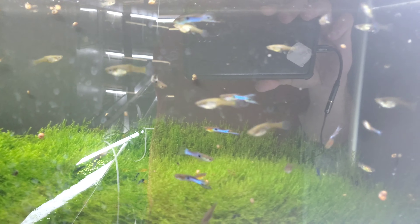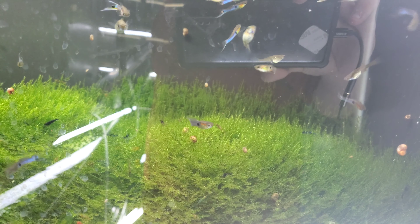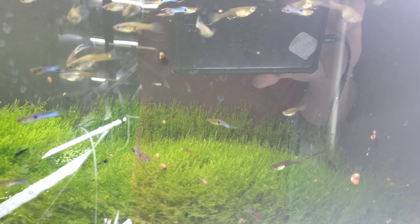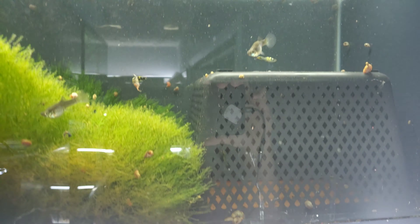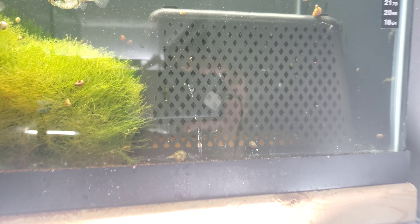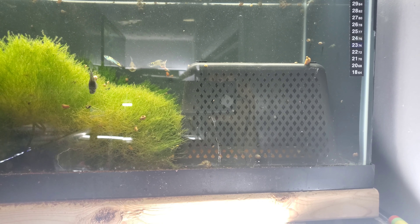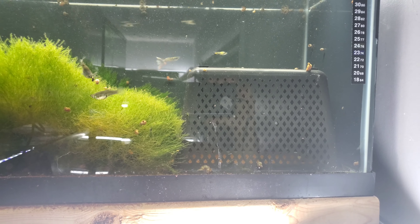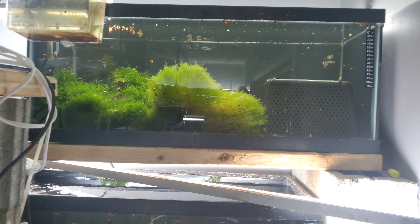I've stolen some ideas and took some other ideas and ran with them. One of the main people is Valley Fish — he has his red mosaics in a 10 gallon and he gets twice as many fry in his 10 gallon as I do in these 20 gallons. I'm going to try to do something similar. These tanks aren't looking-good tanks, they're just functional tanks.